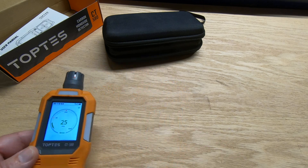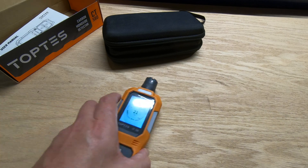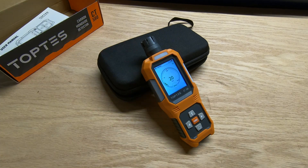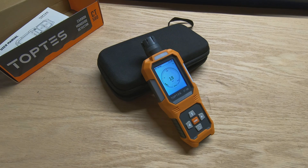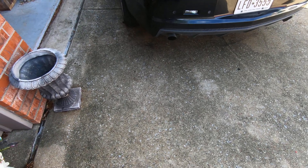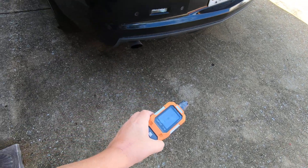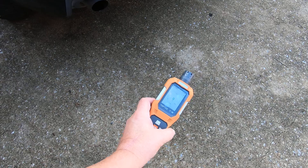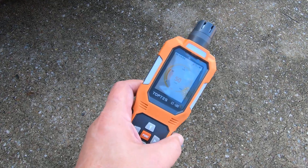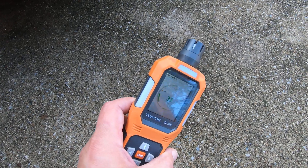Now I'm going to open the garage door, start the car up, stand back behind the exhaust, and see what it picks up. Okay, we're at the back of the car — going to start it up. I'm holding the meter about two feet away from the exhaust and we'll see if it picks up — yep, there she goes. Hopefully you're seeing that reading on the screen.